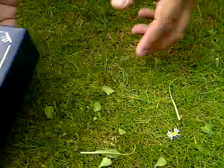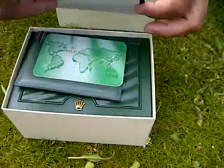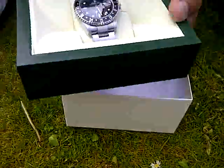And the third one I bought — you've obviously guessed the crown. But do you know which watch is inside? I'll just let you know. And this one is the Submariner.